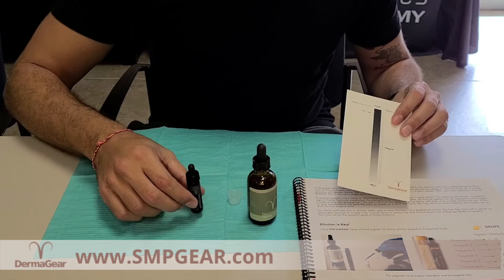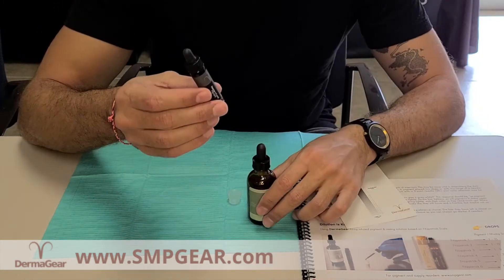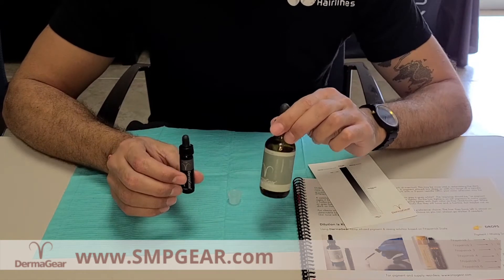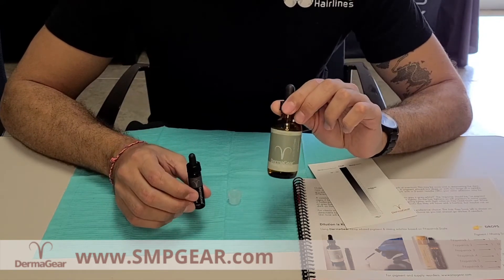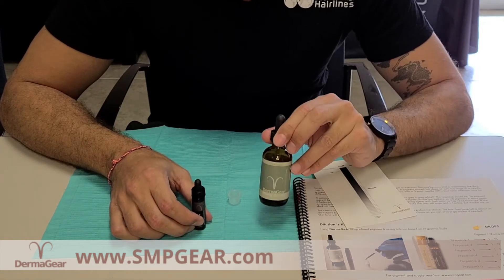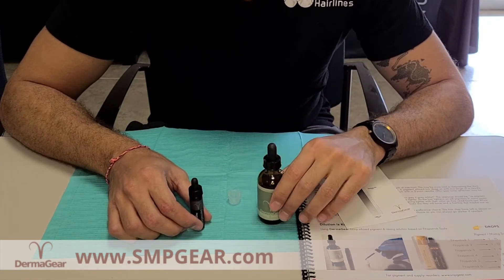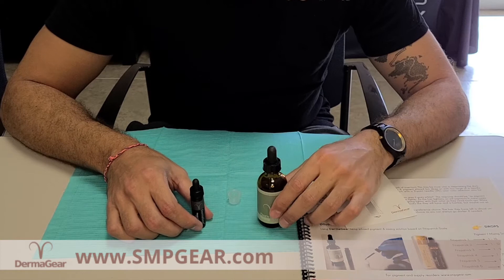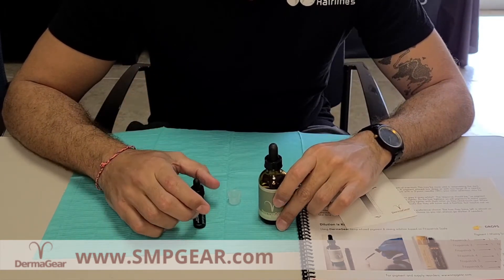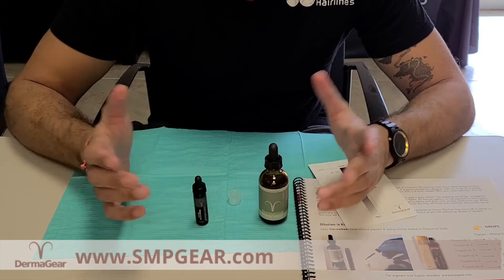So the pigment actually comes with two different components — this is the pigment and this is their mixing solution. You don't have to use their mixing solution but I highly recommend it because it's also hemp infused. You can use witch hazel, distilled water, even — up to you. But the viscosity on this is really good which means it stays in the skin better and it's less runny than other pigments.